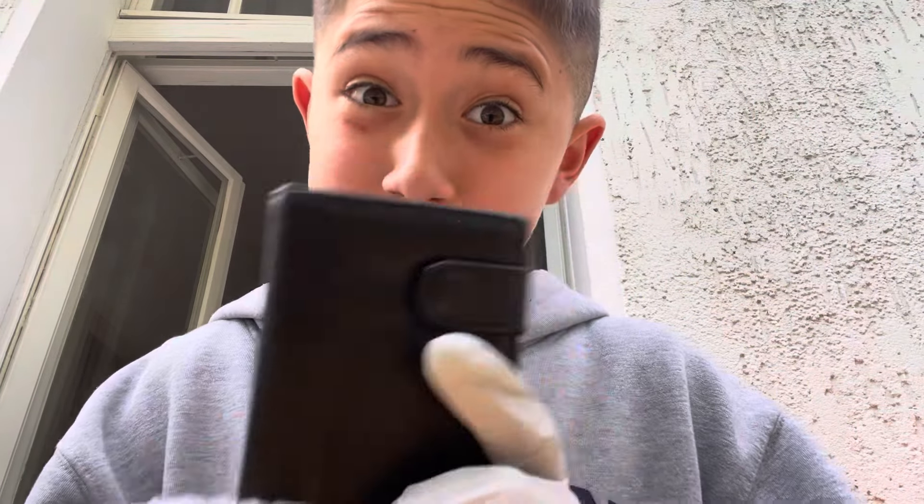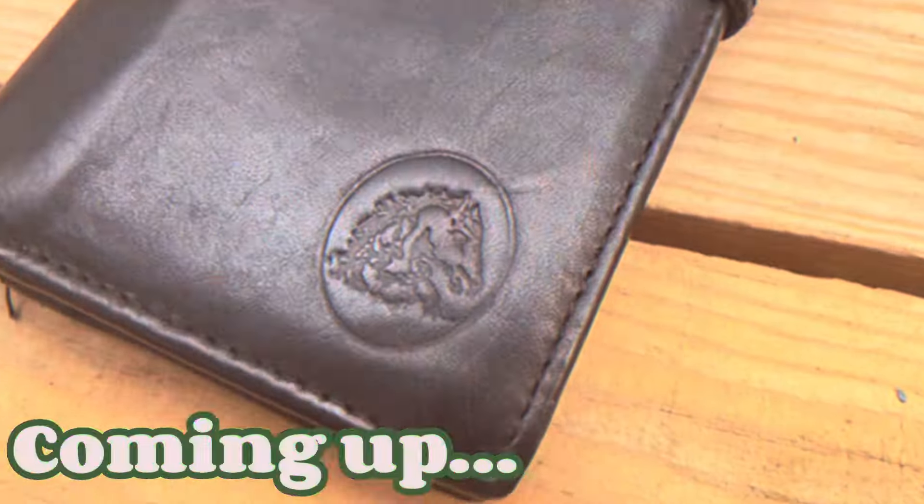So guys, today we're customizing my wallet — let's go. This is the final product.